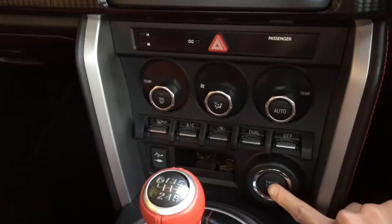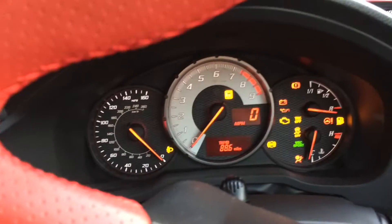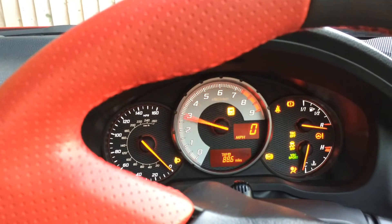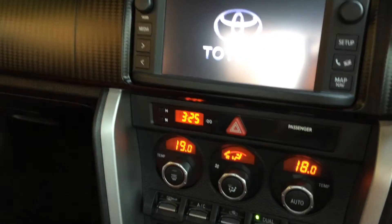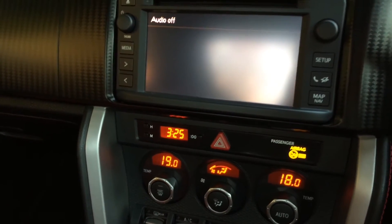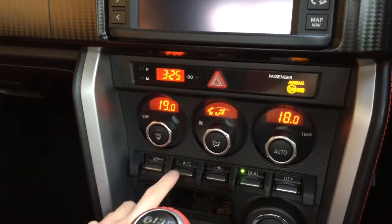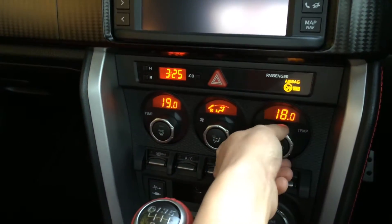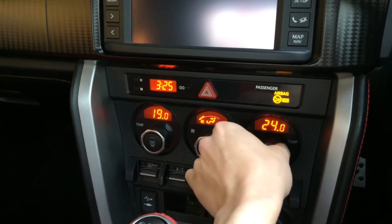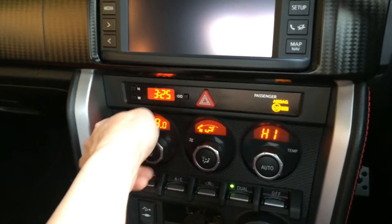Clutch down, hit the start button — and it really started up, although the starter motor cranked at a much lower RPM than it normally does. But the important thing is we are up and running. I'm going to take it for a short drive just to get the alternator to charge the battery up a little bit.